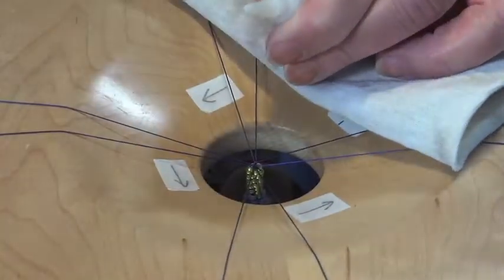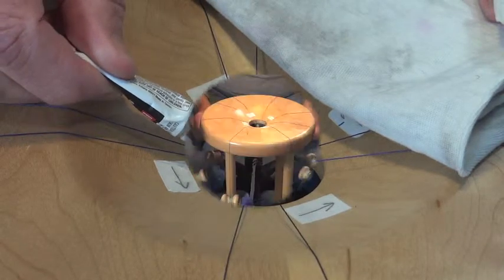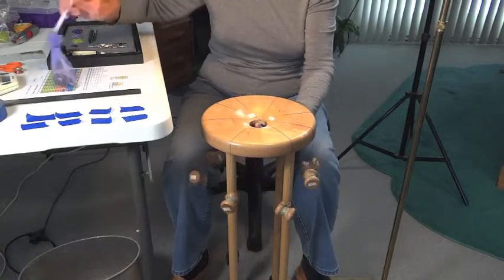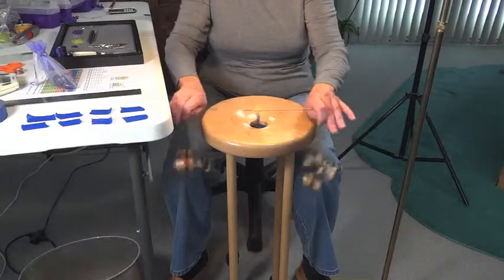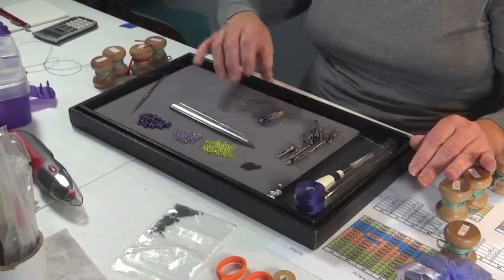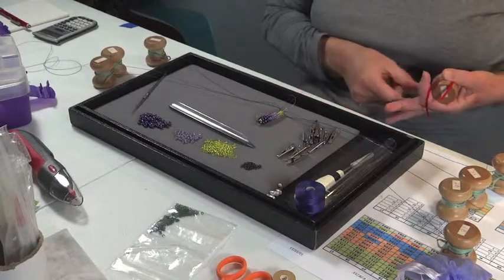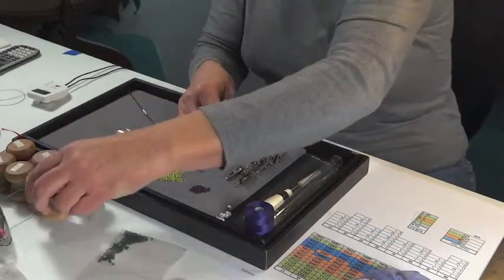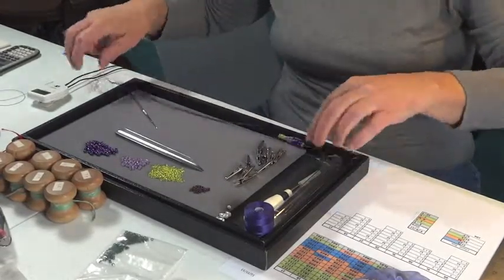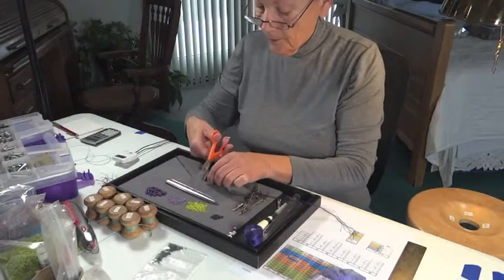A drop of glue secures the braid and is left a short while to dry. When the glue is dry, the counterweight is removed and the blossom comes out of the marudai. On my work surface, the tama are removed. Threads are detangled. The kinked ends are cut away, and the counterweight thread is clipped and removed.